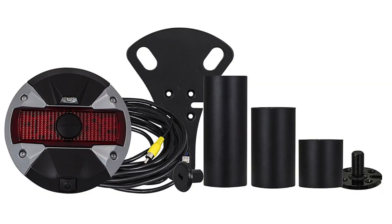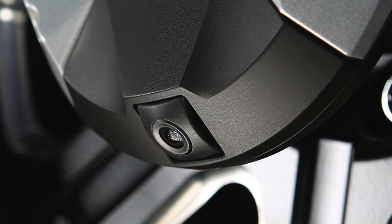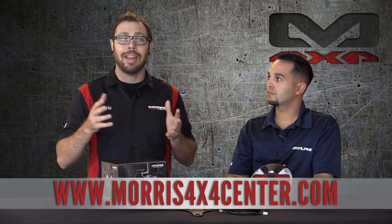Wow, that's awesome. So guys, definitely check this out on morris4x4center.com — it's an awesome little product, especially if you don't have a backup camera. I highly recommend checking out Alpine; they make some great products, super high quality, very clean. And of course this is plug-and-play, with the exception of the programming required for factory radios. JC, thanks for coming down and talking to us about this backup camera and third brake light. You guys know where to find it: www.morris4x4center.com.